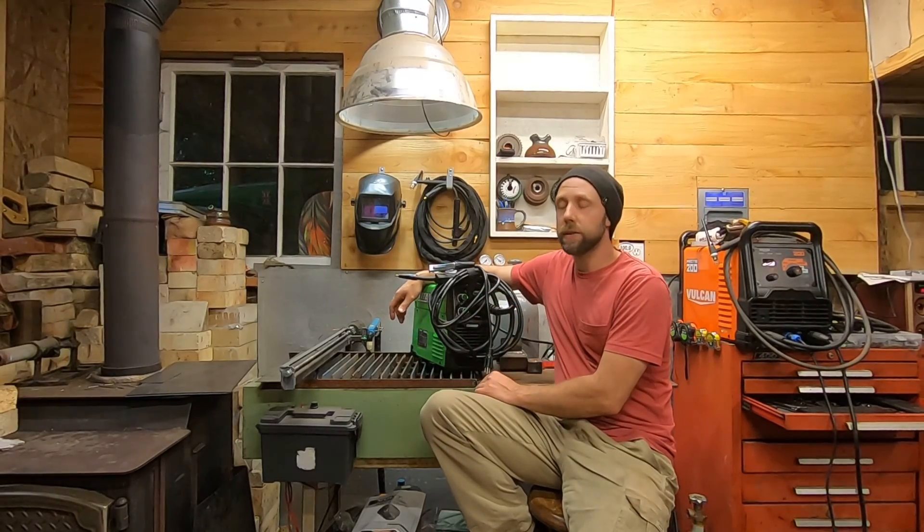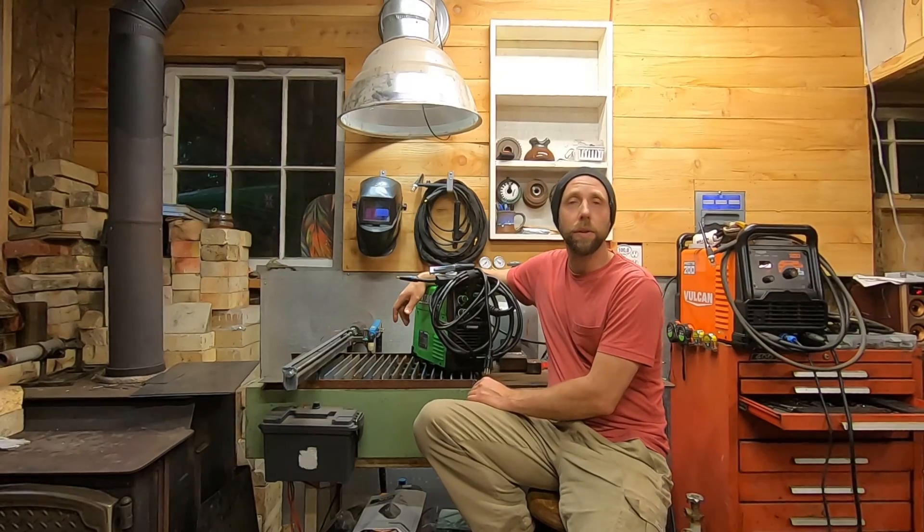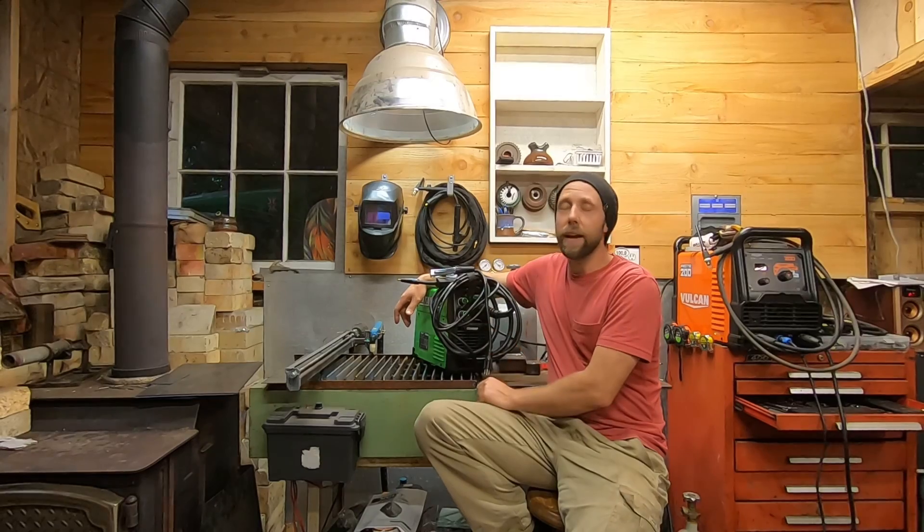Flux wire — like I've said in past videos, I'm not a big fan of it, but it's got its place. It's good for windy conditions, decent for rusty metal, and I think this is going to be great for things like packing up to my sawmill where I don't want to have to pack a bottle. It's got plenty of power for a 110 welder and handled that 3/16" no problem. I think it'd also be a pretty good field welder — maybe run it on a generator, extension cords, or even a power inverter.